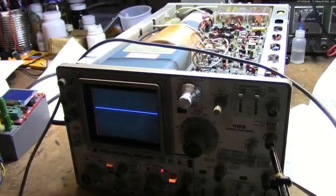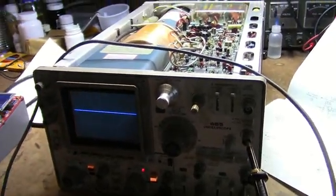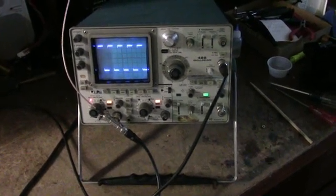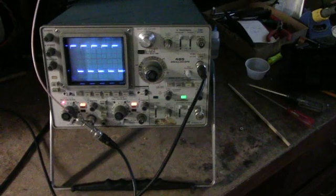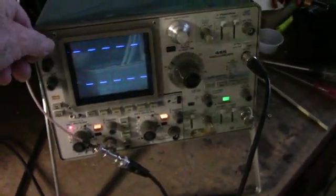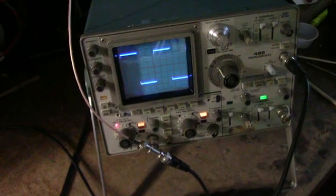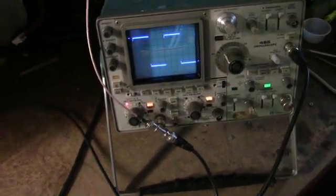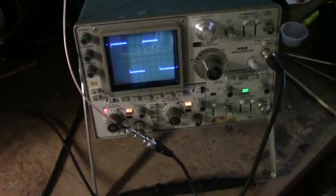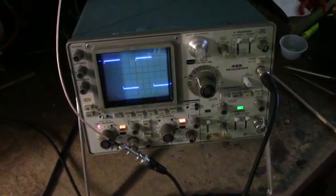I'll check the power supplies and see what I can do with that switch — there's not too much more I can do here anyway. This one can't do everything that this one can do, but maybe you'll agree with me that this one does it a lot prettier. I love that blue phosphor — that's really nice. I guess we're going to find another place for this one — another orphan. Thanks for watching, catch you in the next one.